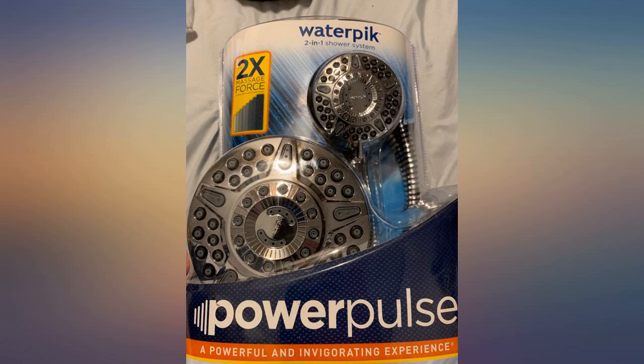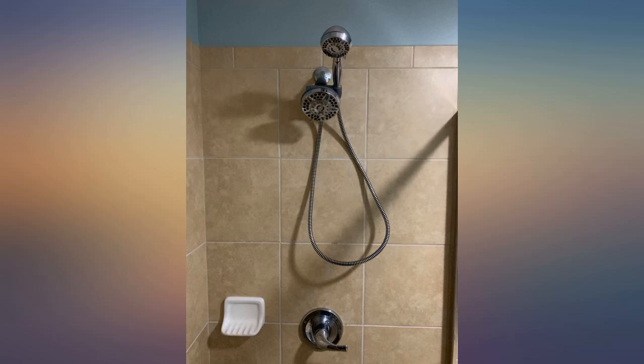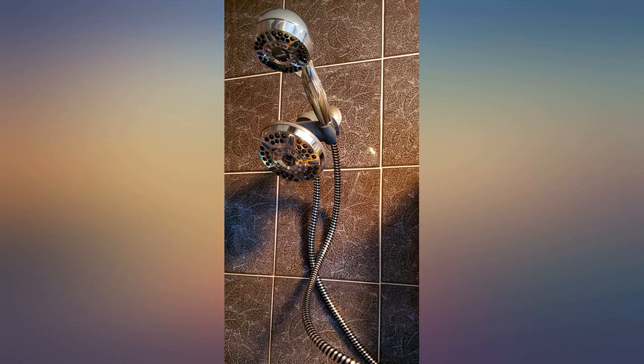Once installed, operation is also very simple and it works very well. The water pressure is much better than the previous head, even when you turn on both shower heads. Switching between the two is also easily done with the valve on the side of the big shower head.